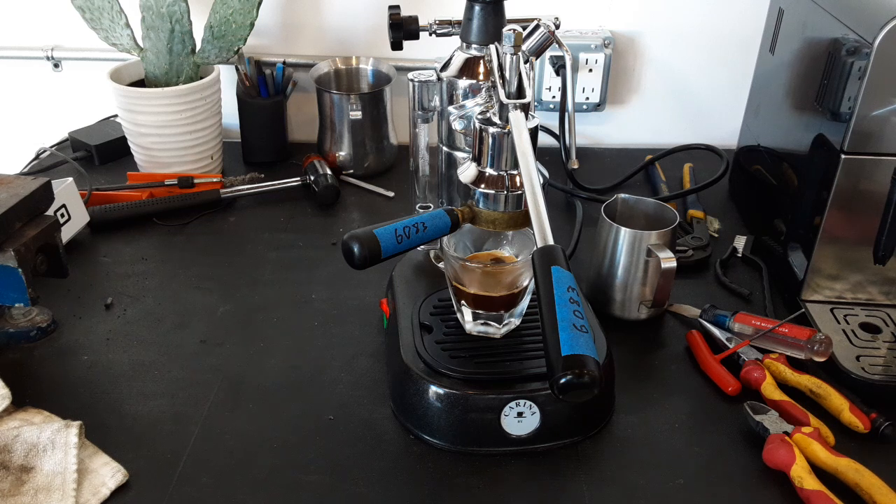There you have it. Thank you very much for repairing with Canned Coffee and Espresso Machines. Please like this video, and if you'd like to see more videos like this, please like and subscribe to our page. Thank you.